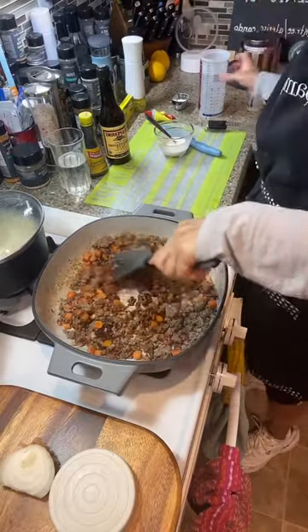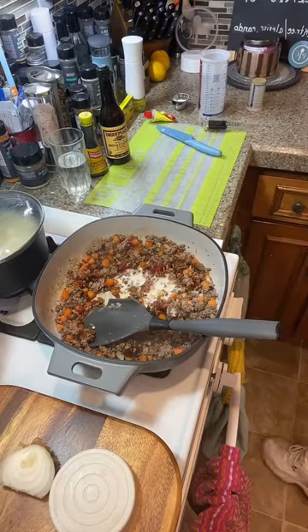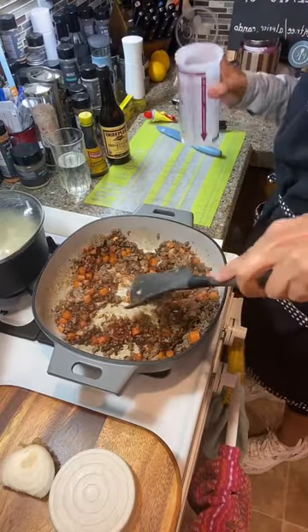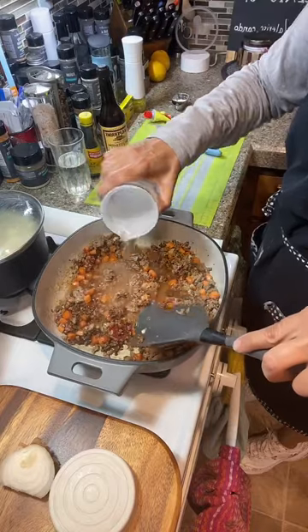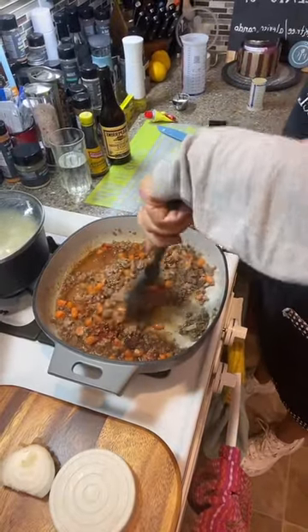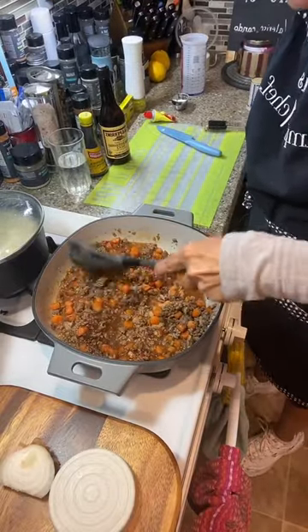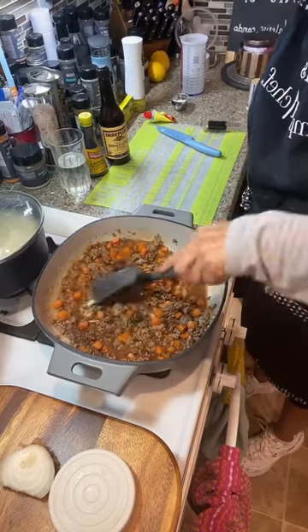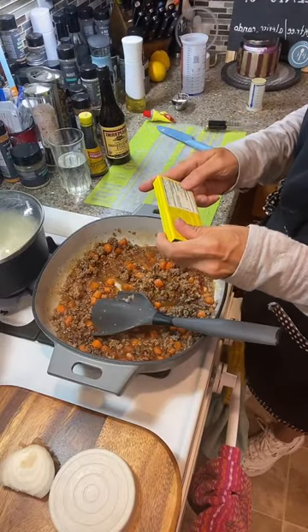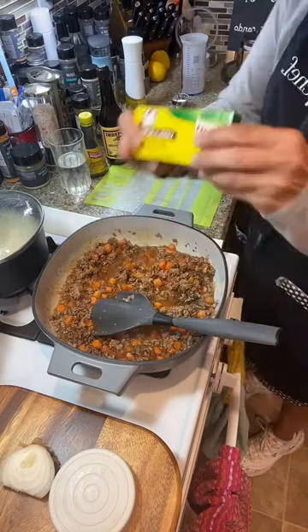Now we're going to add in our water and our flour paste. Mix that nice and thick — look how thick that got. Now add about a cup of water and bring this to a little simmer. There's my beef bouillon cube in there. I'm not adding salt because that beef cube has a lot of sodium — one cube has about 46% of your salt intake, so do not add extra salt.